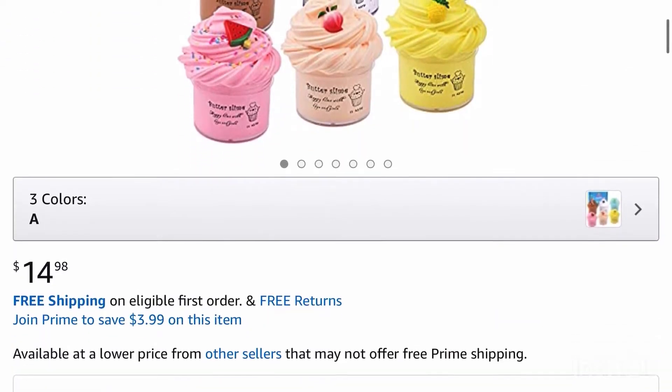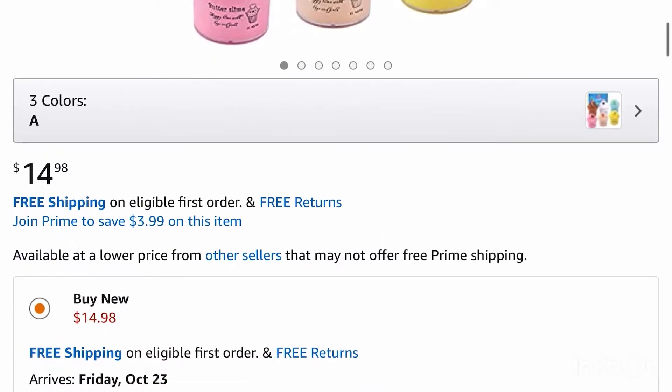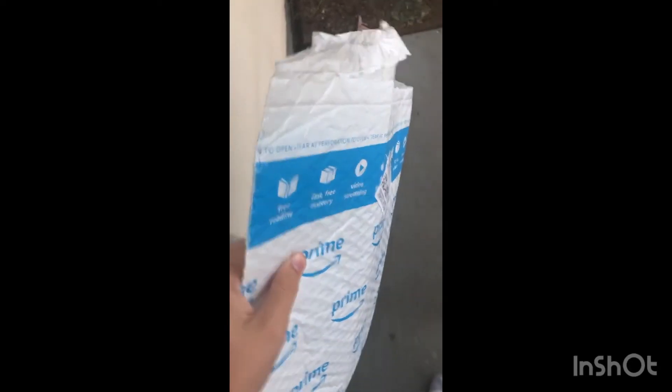It's only $14.98 — good price. Anyway, my package has arrived! Here it is, my lovely Amazon package, and I'm going to open it up with my lovely sister.